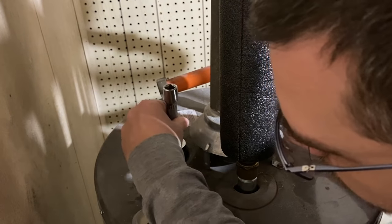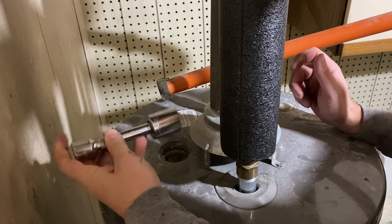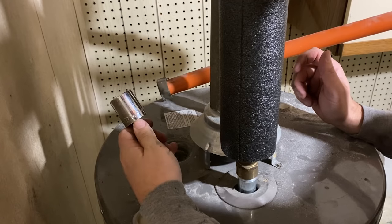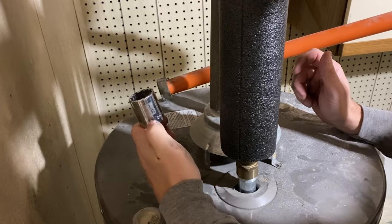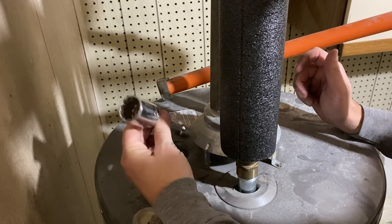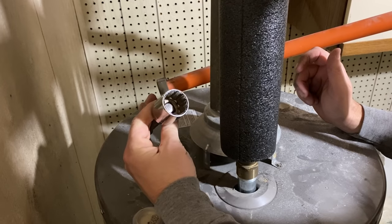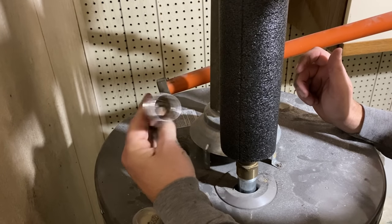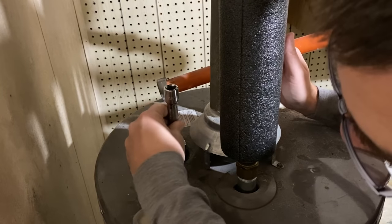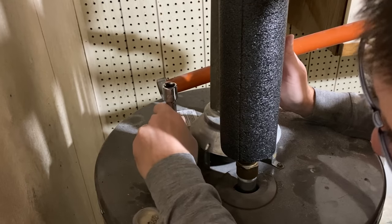Double check to make sure we have the right socket. So these anode rods are pretty standard — it's a 1 and 1/16th inch socket. You probably don't have this in your toolbox because it's a pretty big one, so I'll put a link in the description to one of these. You can just pick one up on Amazon. Another thing you can try is I got these adapters for my impact — it's a battery-powered impact, so it's not that strong. Let's see if this loosens it up.